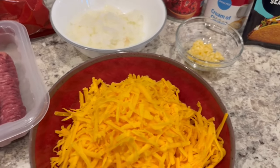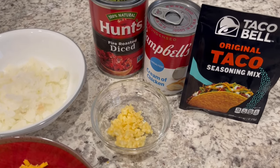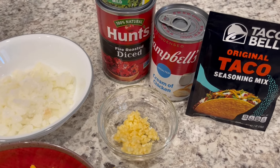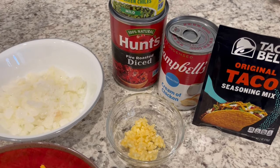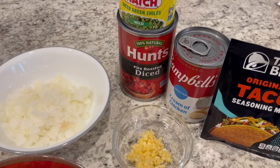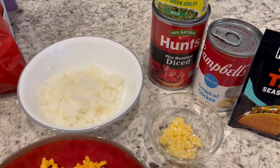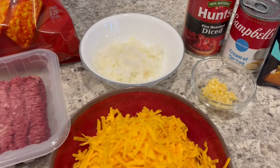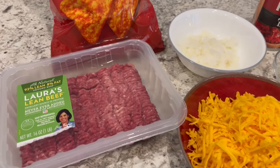You're going to need some onions, cheddar cheese, garlic, a packet of taco seasoning, and cream of chicken soup. I am using unsalted — that's just a personal preference. You'll also need some fire roasted diced tomatoes and some diced green chilies. This is such a simple and delicious recipe and it's sure to become a favorite of your family and friends. So let's get started.